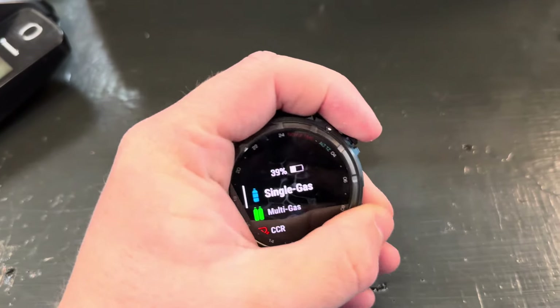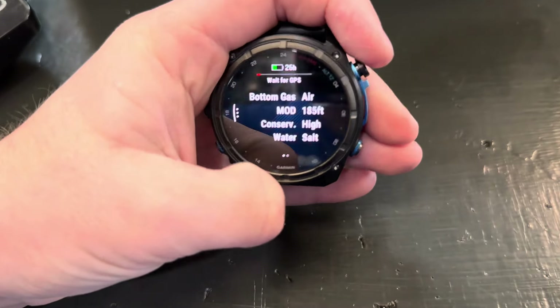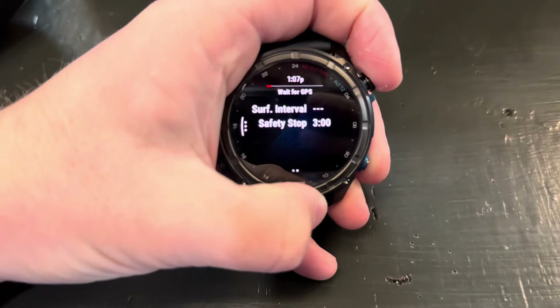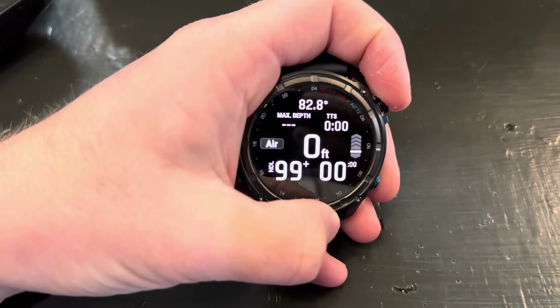That's pretty much everything in single gas. This is currently not set up for a transmitter, which is why we're not getting any air reading.